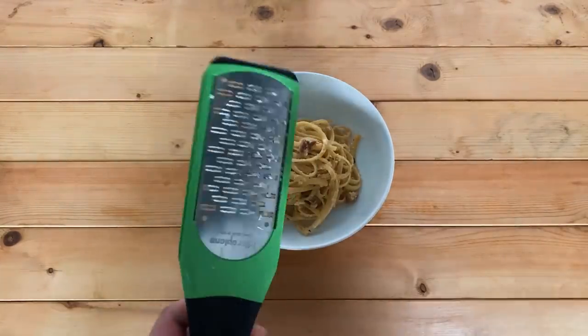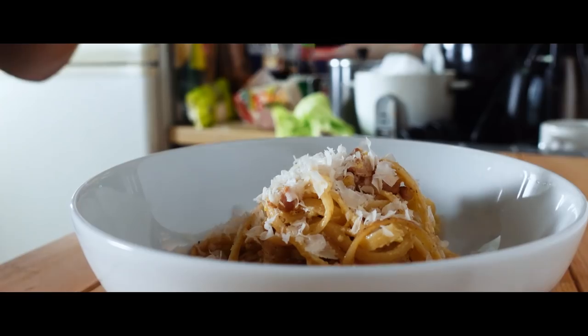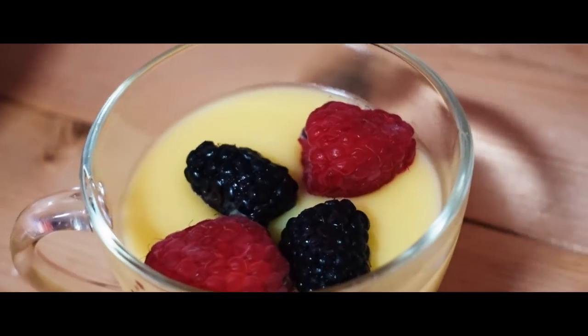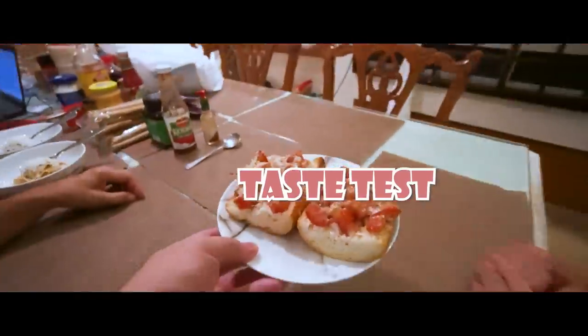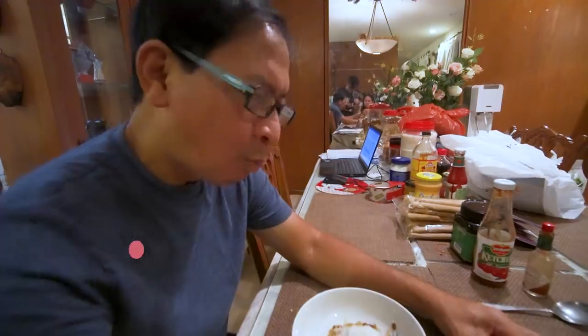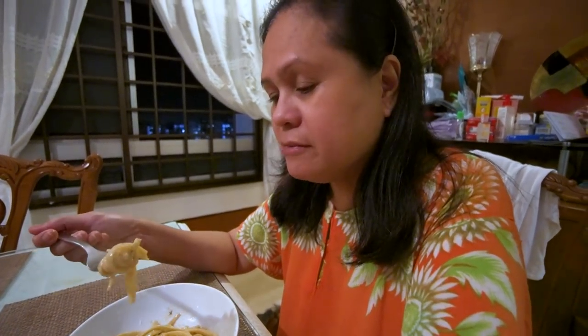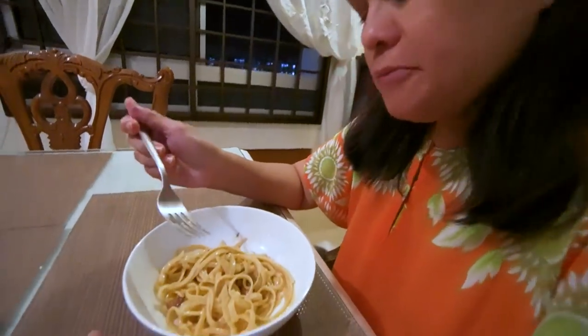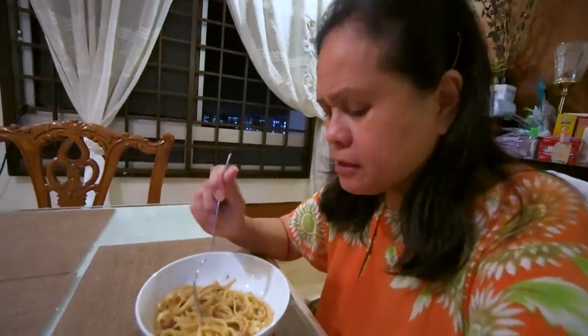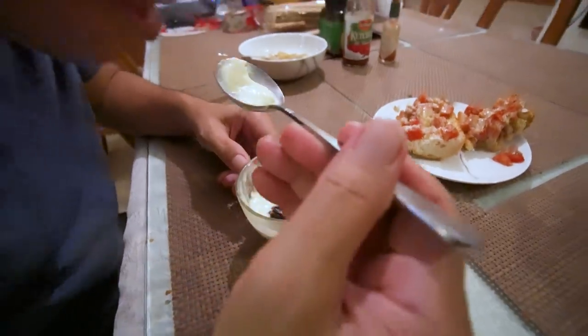It still tastes good though. I'm gonna be grating some Parmesan cheese. You can taste the bacon and the egg. I think the egg curdled a bit, but it's okay — it actually made the pasta creamier. Yes!